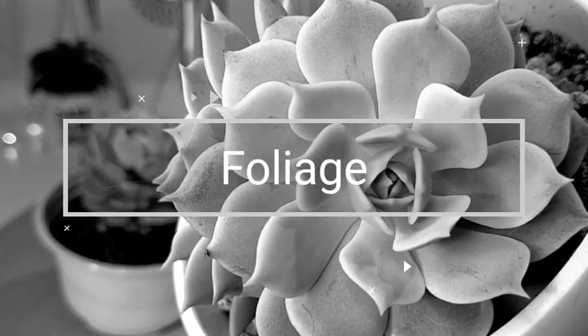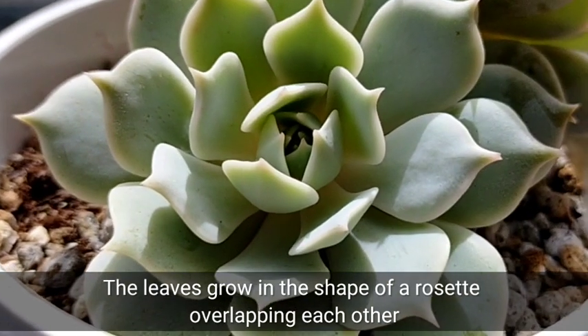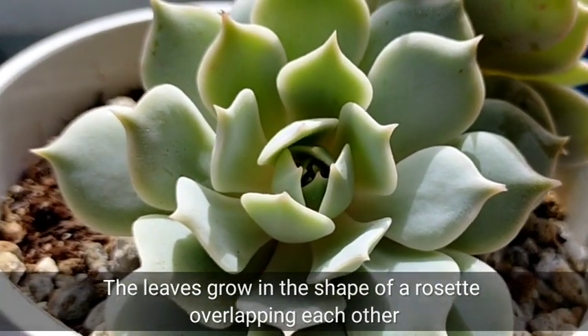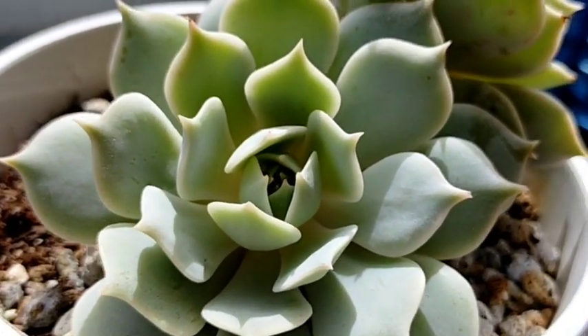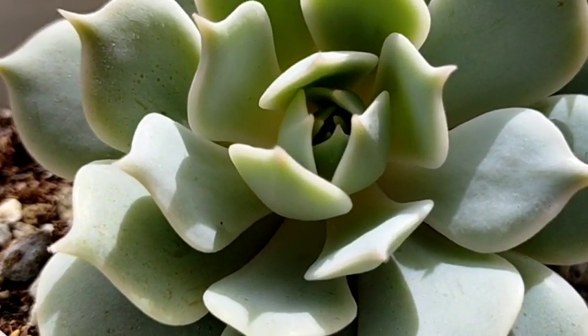especially when it is stressed. Yung leaves niya will grow in the shape of a rosette, and from the top you would really appreciate yung symmetrical na formation ng kanyang leaves — that is very beautiful to look at. It's like yung kanyang leaves are overlapping towards each other.